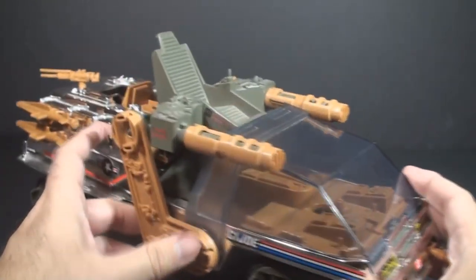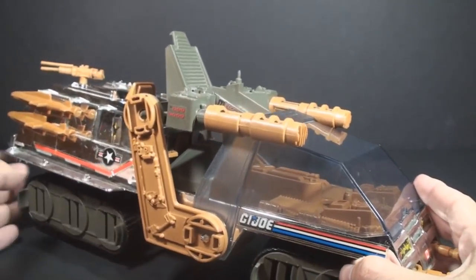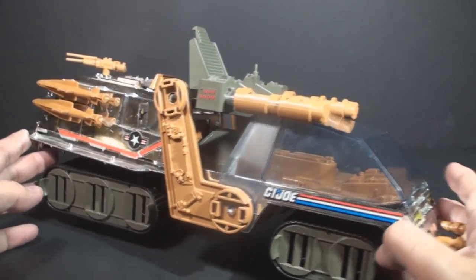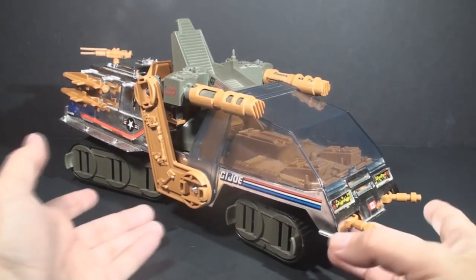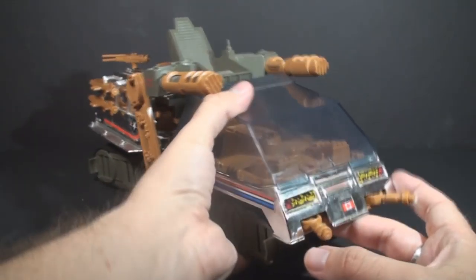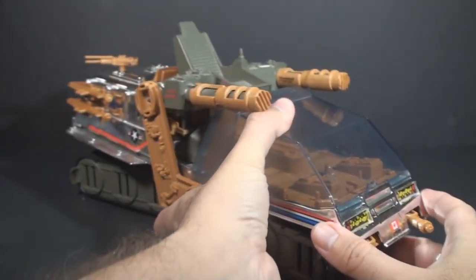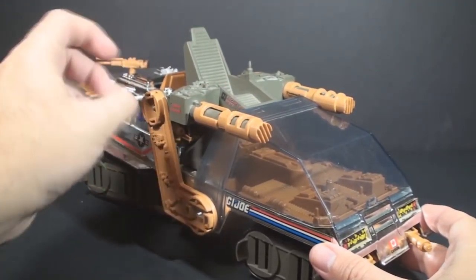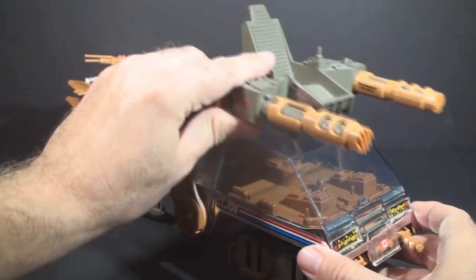Besides just the chrome, it also has some green and this brown color. This brown color, I think, is actually better than the orange color on the original Havoc. It has all the same features as the original Havoc, so you have a couple smaller guns up here in front that can turn, and then you have these two big cannons up here on top in this operator's seat, and this can swing forward.